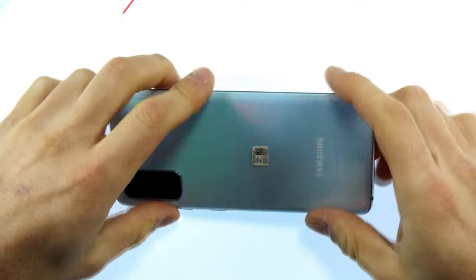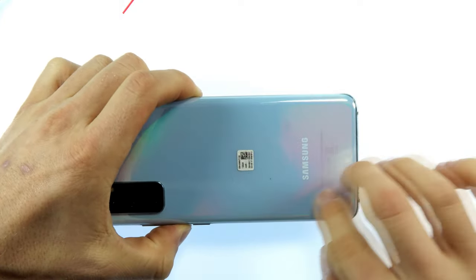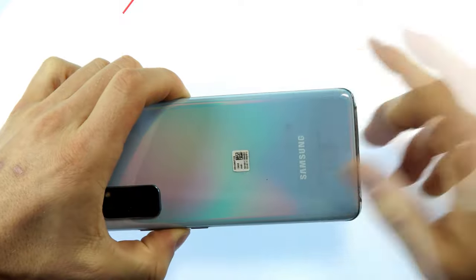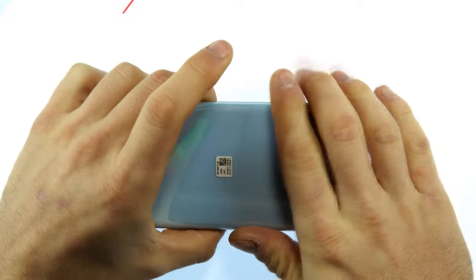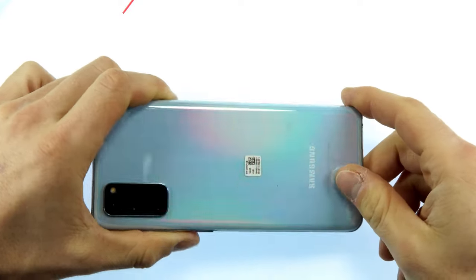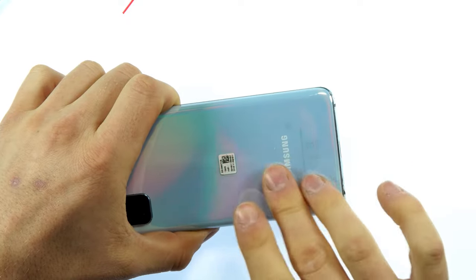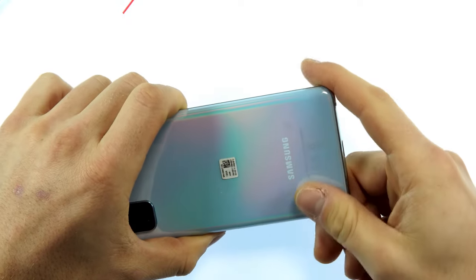First of all we have to remove the back of the device in order to open it. The back is glued around the edges and has to be heated so that the glue softens. You can use a hairdryer, a hot air solder or a hot plate. I will use a hot plate. You heat it up just enough that you can touch it with your finger, then it's ready.